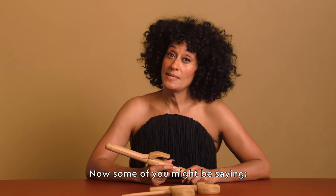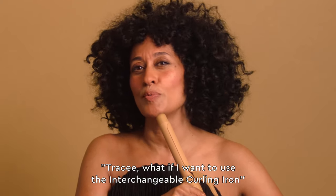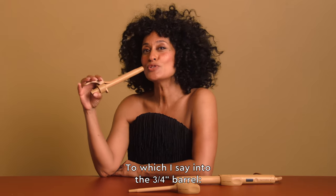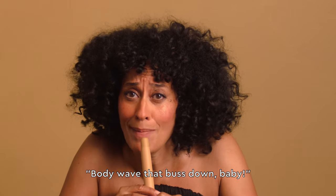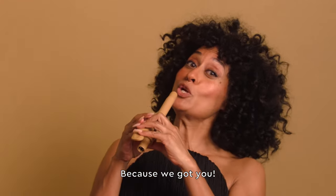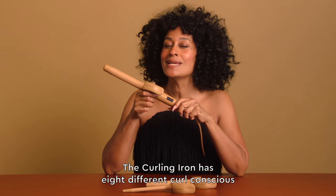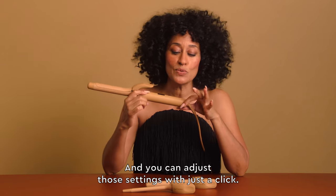Now some of you might be saying, Tracy, what if I want to use the interchangeable curling iron on my 30 inch bust down? To which I say, use the 3/4 inch barrel — body wave that bust down, bye bye, because we got you. The curling iron has eight different curl conscious and bust down conscious temperature settings, and you can adjust those settings with just a click.